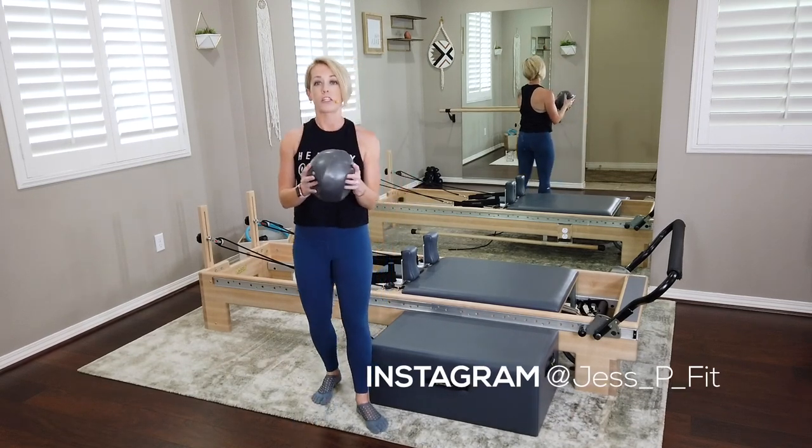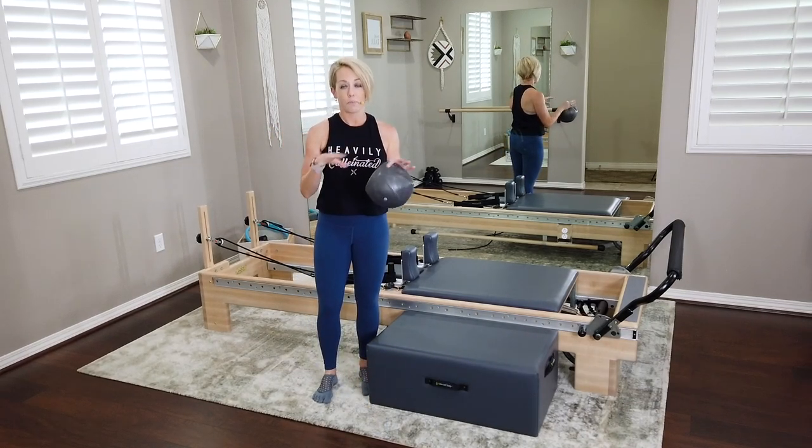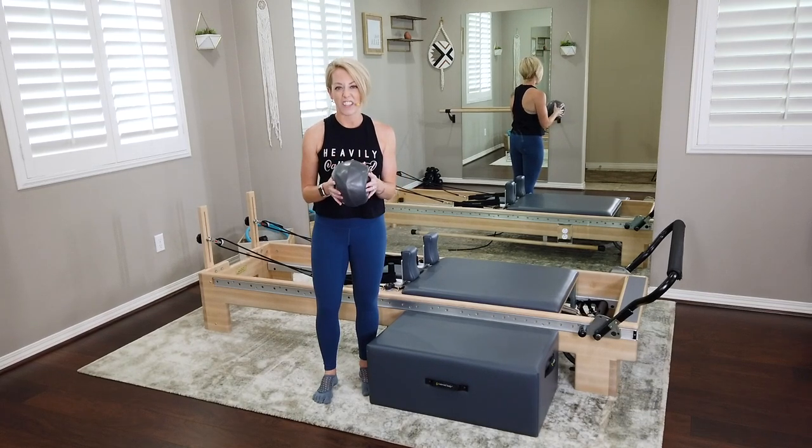I don't mean gripping it for dear life, but this is going to give it a little bit more traction and grip, and when we work with it in different places and different choreography, it'll be a little bit easier to hold onto.